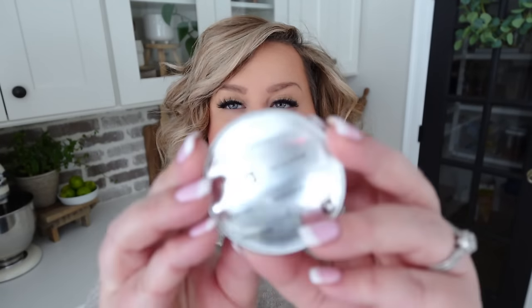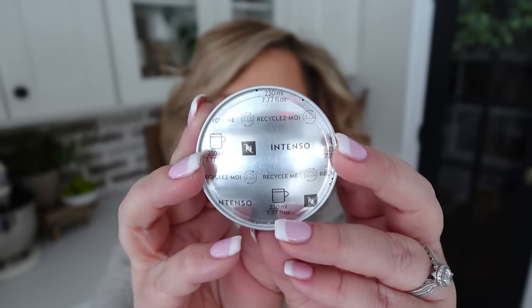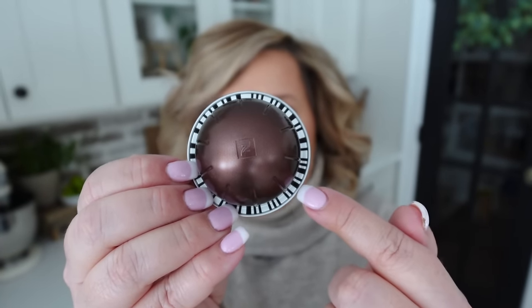Without further ado, let's get started. The first coffee we're making I first tried in my coffee bar video — it's been my favorite ever since, using the Intenso pod. This pod is made to brew a larger cup of coffee. It has a barcode underneath that the machine reads to determine how much water to produce, so you don't have to select a size. They're called capsules, not pods.